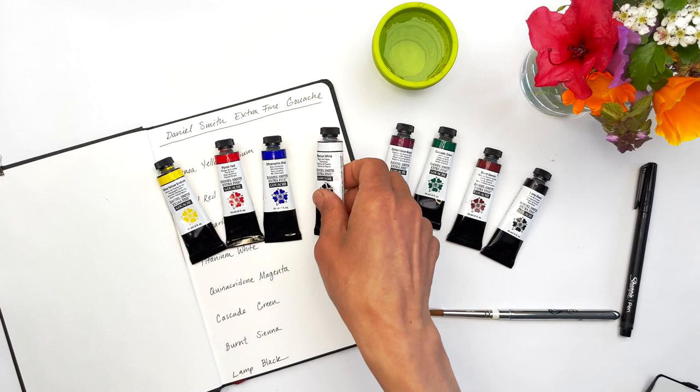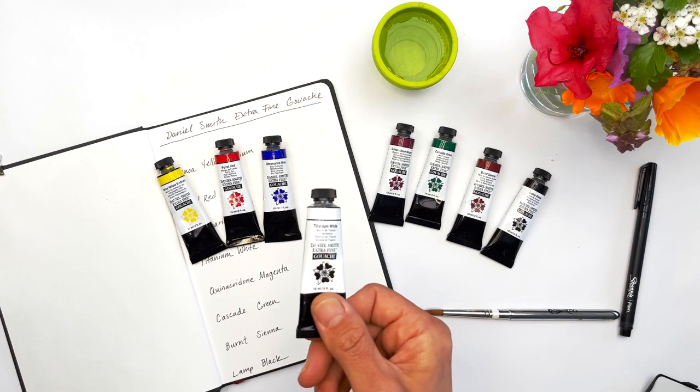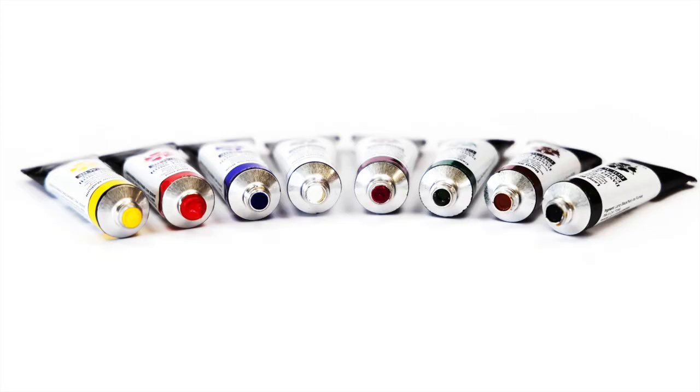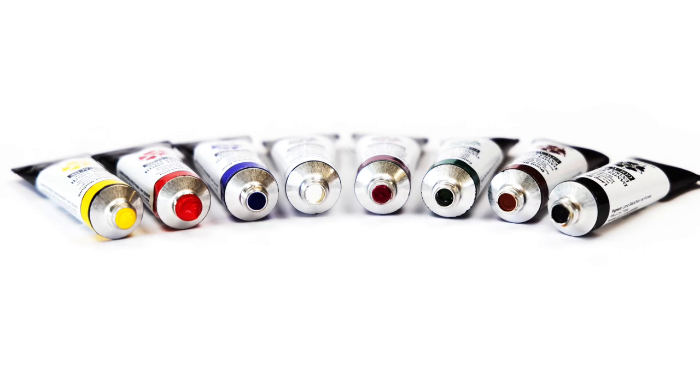For years I've personally loved using white gouache and we've offered it on our website, as it's really complementary to watercolor paints — giving a more opaque finish, creating pastels, and adding final bright details to paintings. When Daniel Smith recently launched their new line of gouache colors, we knew we had to try them.